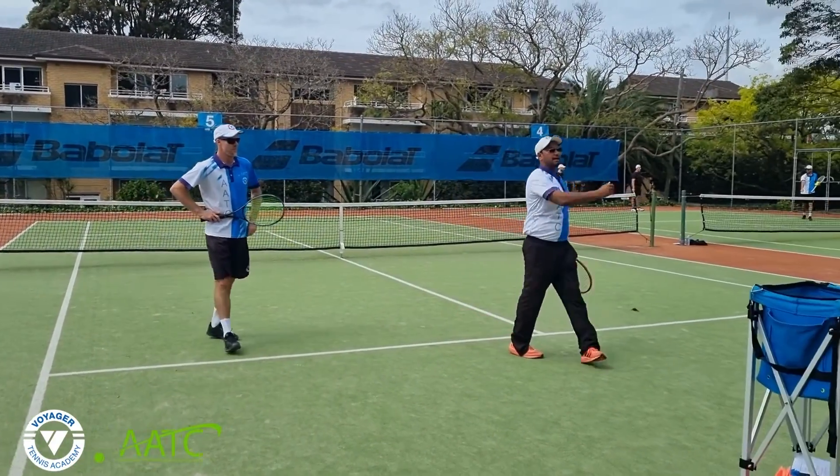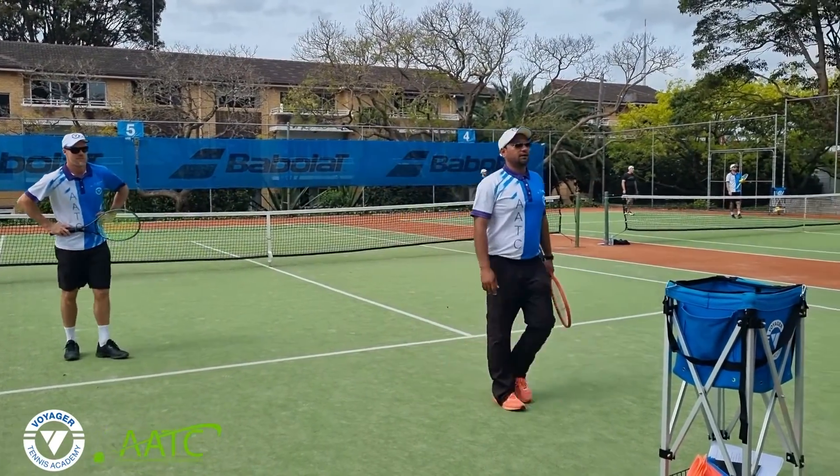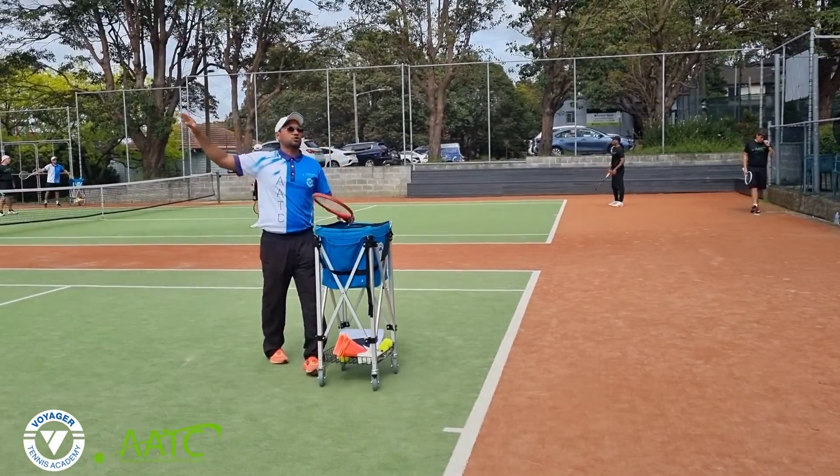First to 15. I'm going to feed the ball here, then the next point I'm going to feed the ball that side. Playing first to 15. The first ball must go cross court — we can't hit down the line on the first ball.